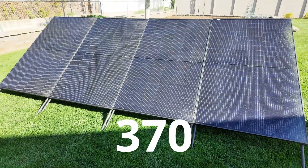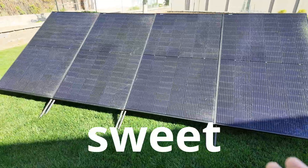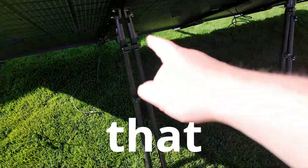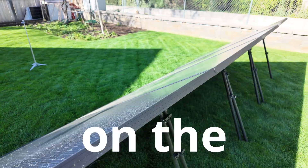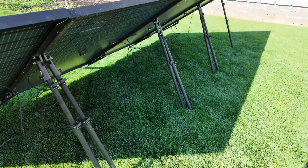Check this out, guys. I've got four 370-watt full-size residential bifacial solar panels. Check out how sweet this is — I've got little stands right here that are boosting the front up off the ground. And if we come around the back, you'll see that there are fully adjustable telescoping legs on the back that allow me to very easily deploy a large solar array on the ground without digging or screwing things together or anything like that.